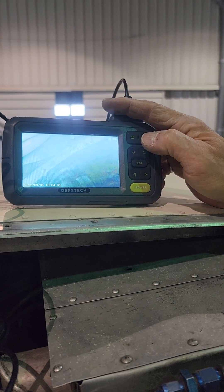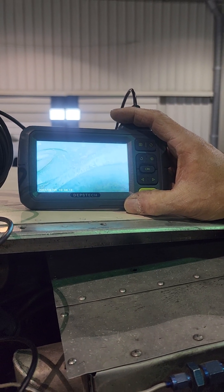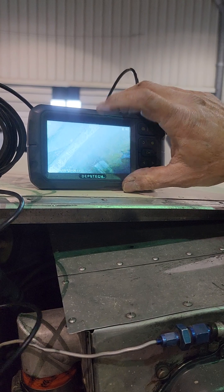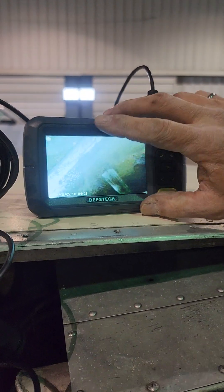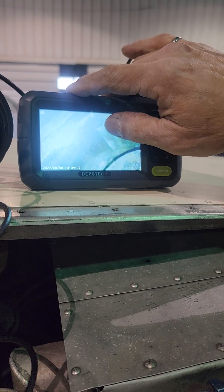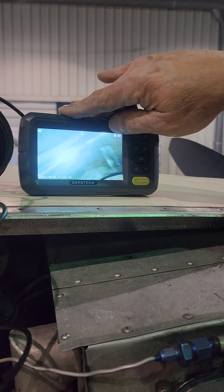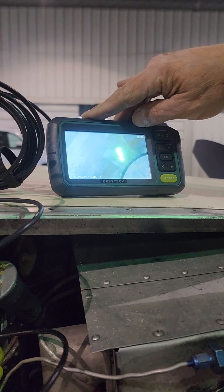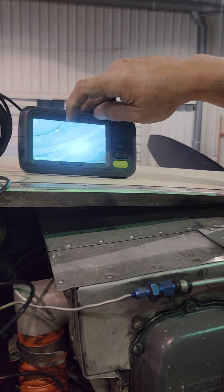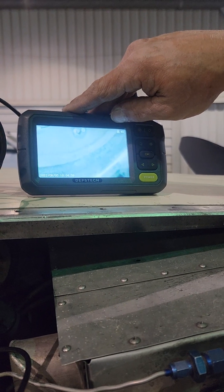I'm going to switch to side view now. You can see at the top there's a valve in the top left corner of the screen, and you can see the bottom of the cylinder head. You can see where the piston ring comes up to the top of the cylinder — this ridge right here. As we go down a little bit, you see there's a little bit of pitting, some discoloration, and some scoring going on, along with rust and corrosion on the sides. So we're not going to get great cylinder compression on this one. You can also see the other spark plug — there are two spark plugs in the head; I removed one, and there's the other.